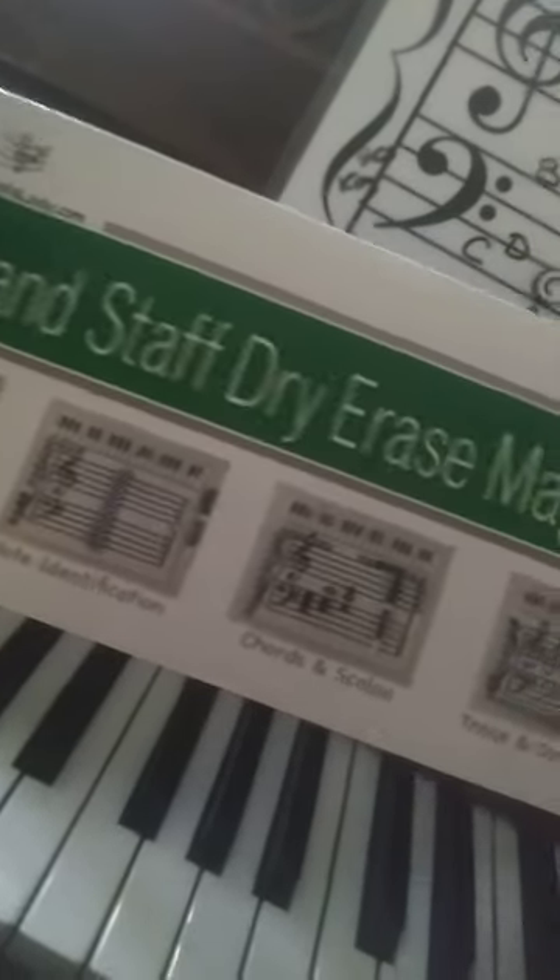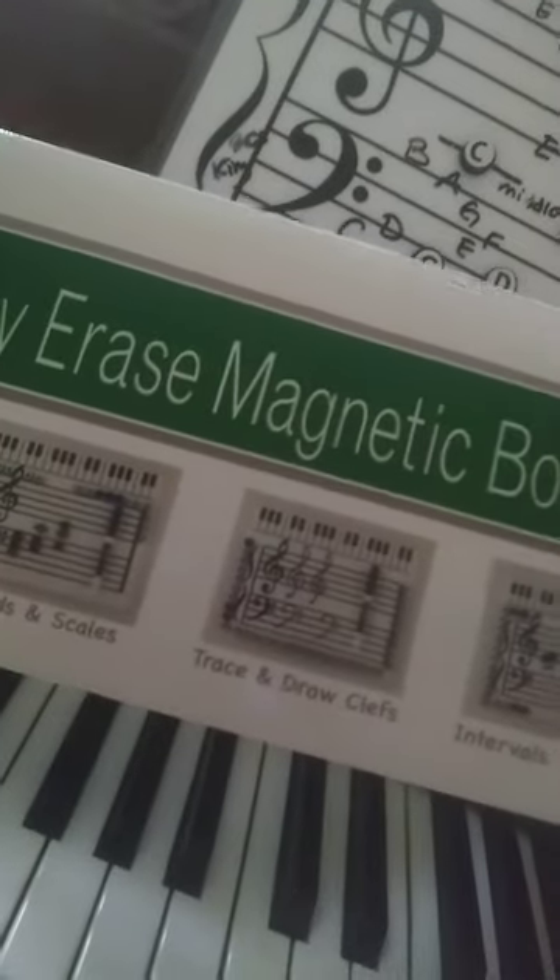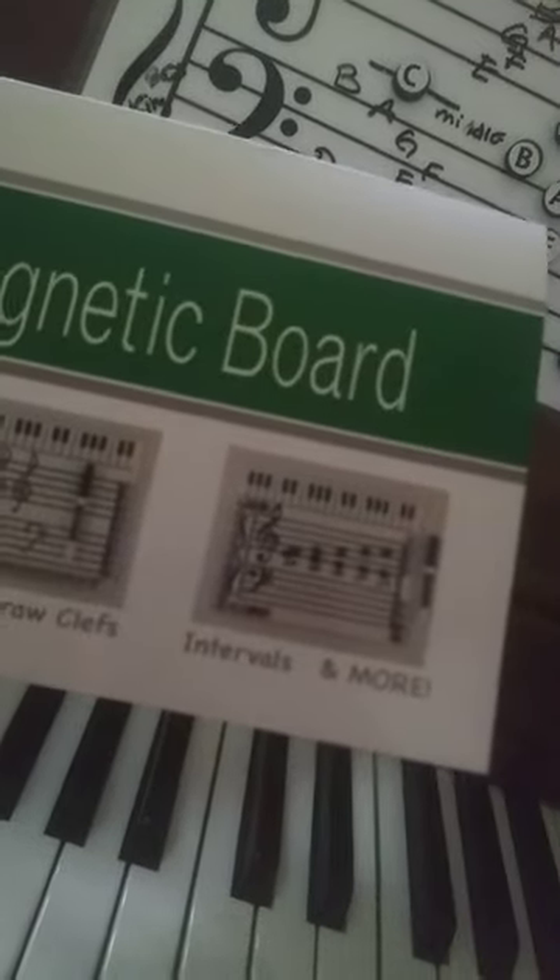This is to help learn note identification, chords and scales, trace and draw clefs, intervals and more. This is all language I do not know because I do not play the piano.